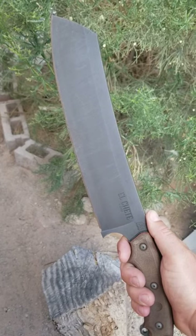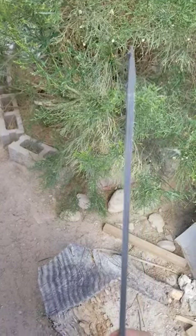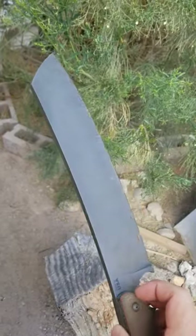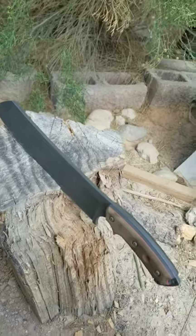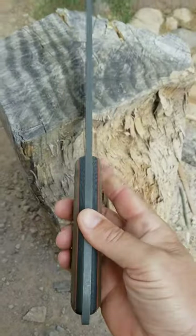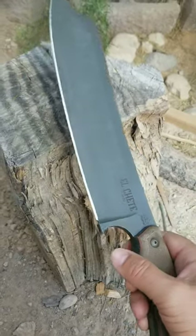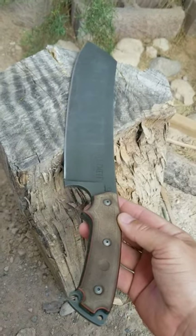Morning guys, I got the El Shete from Topps — 1095 steel, quarter-inch thick blade. It's pretty much more of a cleaver than a machete, say it's a hand axe — yeah, it's a beast. The handle is not slippery at all. It's a little heavy to carry on your belt, but it's worth it.